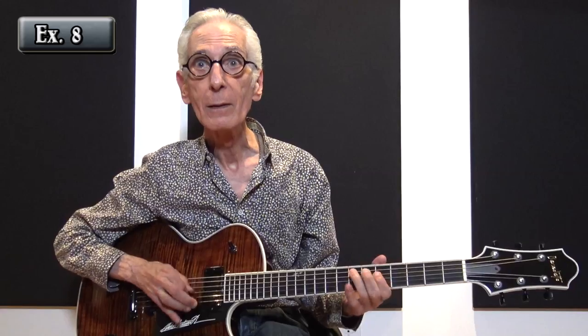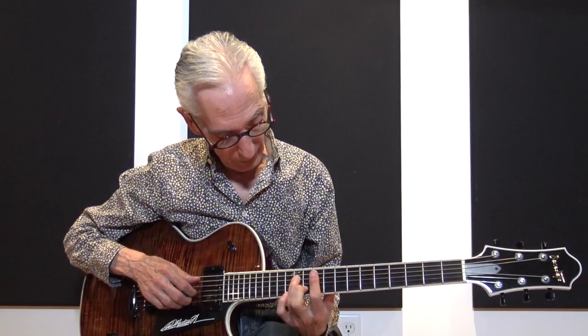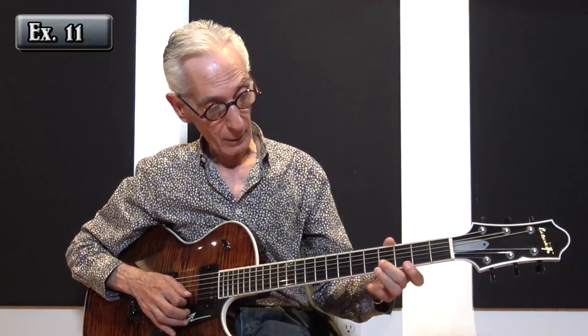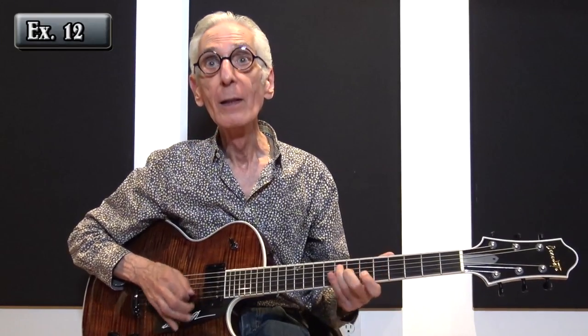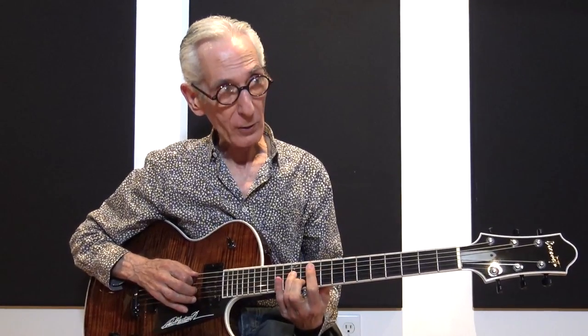Here's your G minor 7th. Just the familiarity with the entire fingerboard for any given topic, within any of the 12 keys. Again, the shape here — the shape did this in itself. The G minor 7th here, the G minor 9th here, the G minor 7th here.